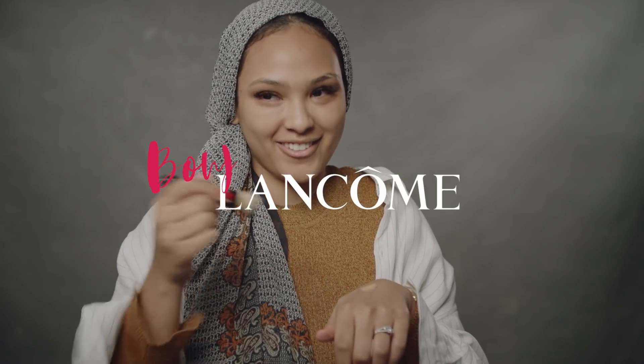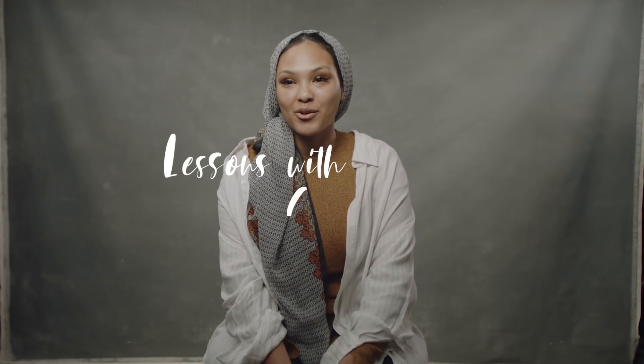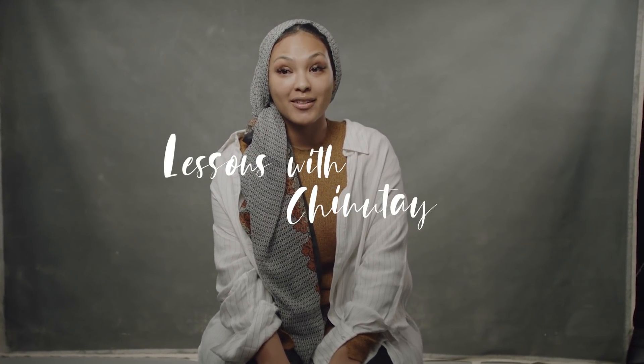I was kind of nervous, but I'm teaching you something now. My name is Manao. I also go by the name Chai Nutei, and I am a beauty YouTuber and makeup artist.